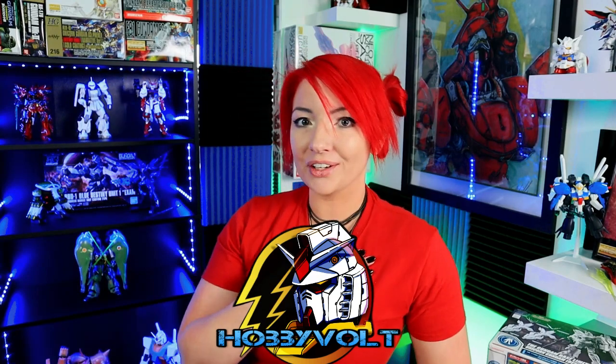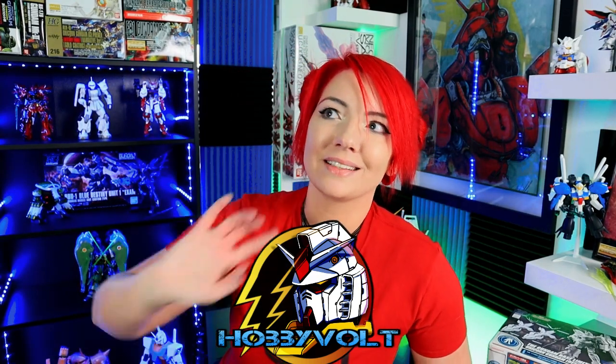If you want to know a little bit more about my process and why, stay tuned. Otherwise, I hope your paint project goes really well and I will see you guys possibly in the future. What is up, guys? Welcome back to Hobby Bolt. My name is Skyler and today is Mobile Suit Mist Day 16.